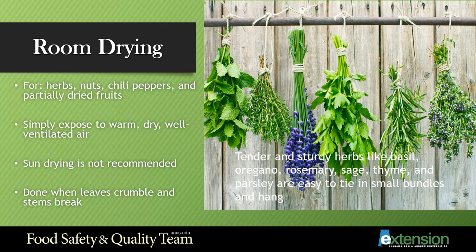In the picture you can see how these are tied in a bundle with string and hung spaced apart. You can also do this by placing them in a paper bag with holes in the side, closed with a rubber band and then hung in the same position. You know your herbs are ready when the leaves crumble or the stems break. Make sure your room is warm, dry, and well ventilated. One important tip: sun drying can cause your herbs to lose flavor and color, so choose the drying method carefully.